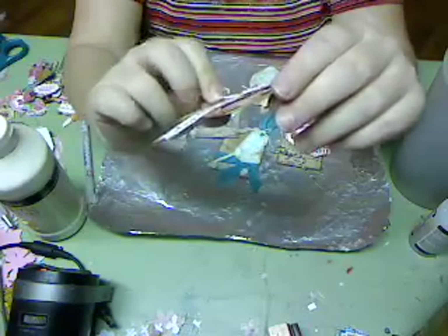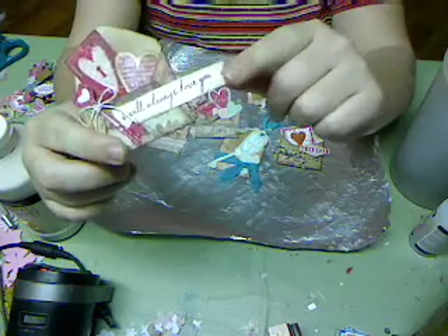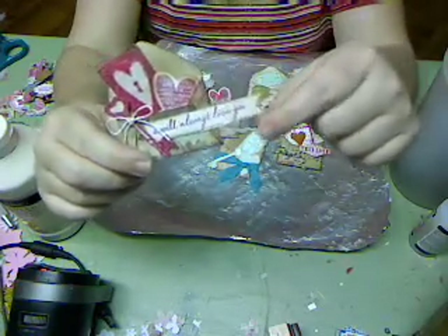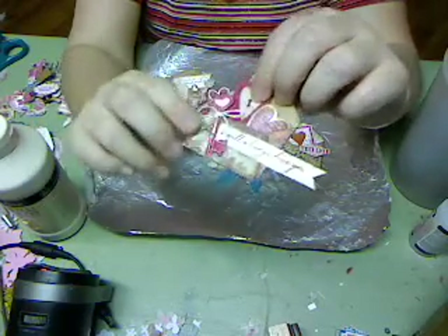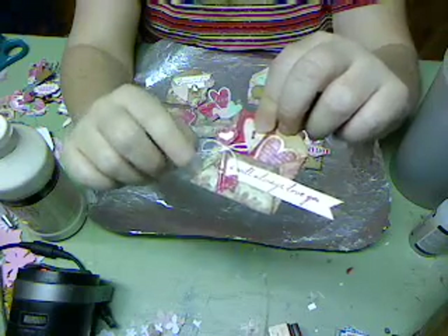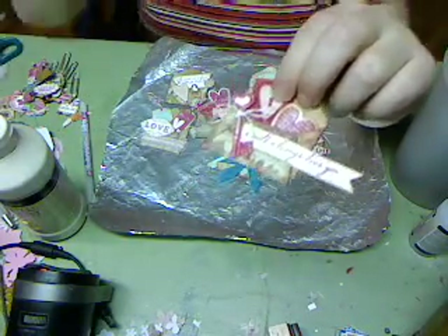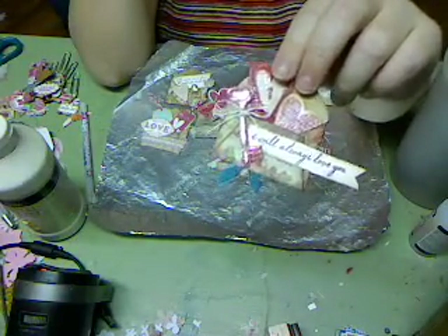That's just a little strip of paper I stamped a greeting on — these are all Studio G stamps, really cheap Studio G stamps. The fiber is something called scrapper's floss that my sister has in her collection; it's maybe five years old and she hadn't used it, so I've been using it.